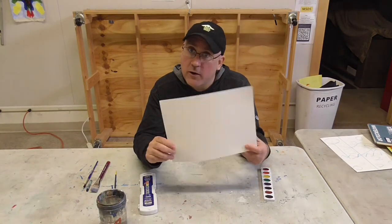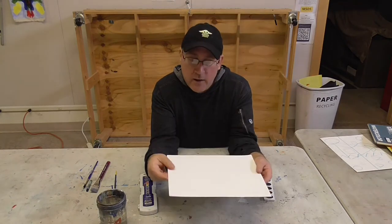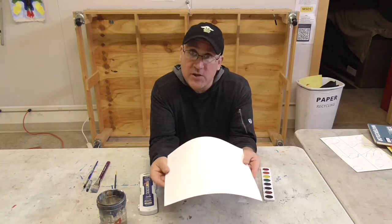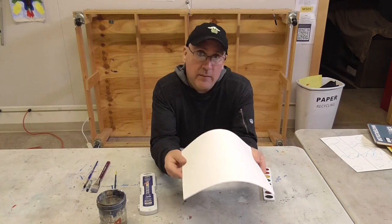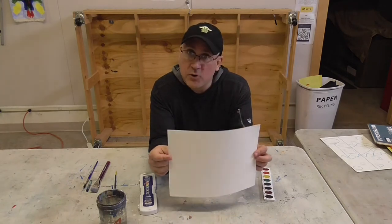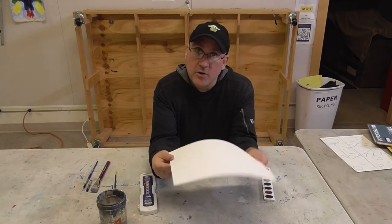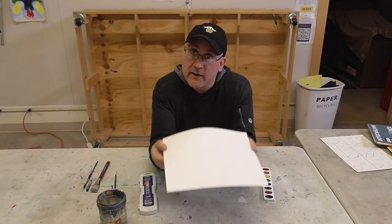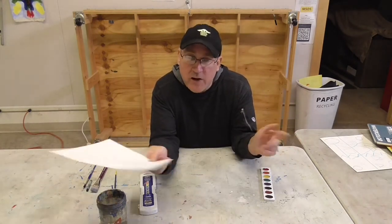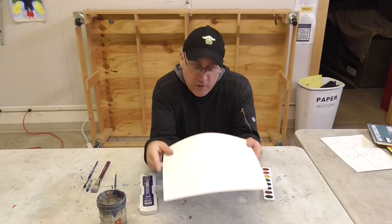First off we need watercolor paper. You should have about 14 sheets. There's more paper included in the kit than you will need for the class, so maybe mom or dad or grandma or grandpa or a sibling could follow along and paint with us as well. Or it could be there if you do a painting and don't really like it — it's okay to throw it away and try it again. That's what the other papers are for.